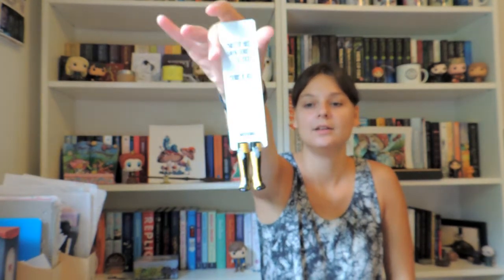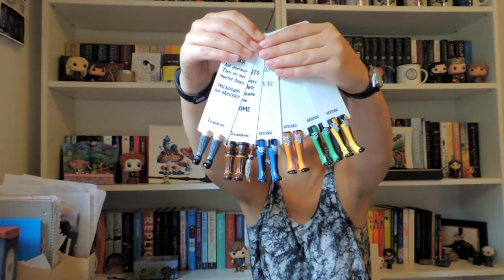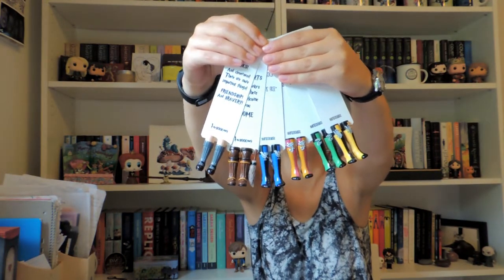So those were all the bookmarks I got from My Bookmark. Let me hold them all up — we have all four houses, The Magician broom bookmark, and the Hermione one. These were all the bookmarks I bought and they're so pretty and perfect and I love them.